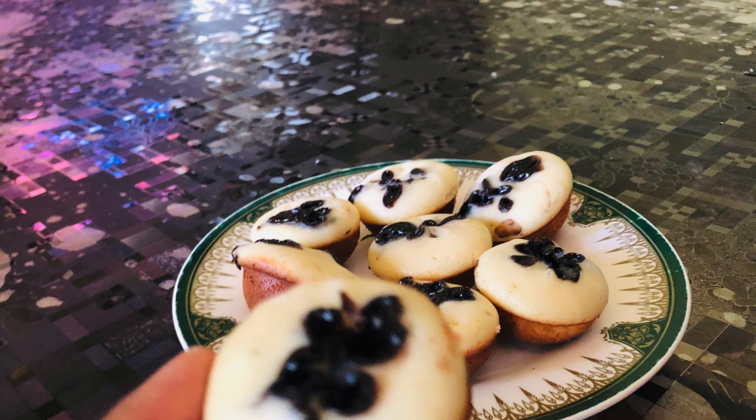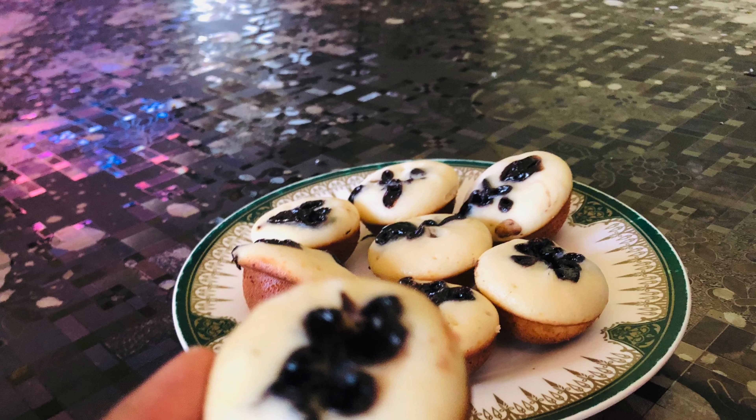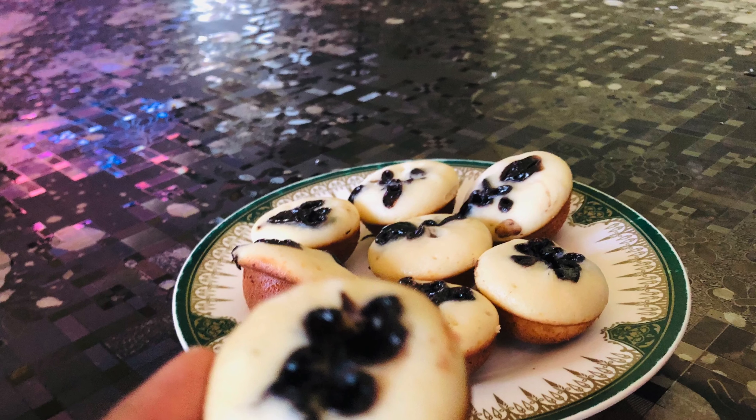It is a good taste. Please enjoy this recipe. Please like, share, and comment. Please like and subscribe. Thanks for watching.